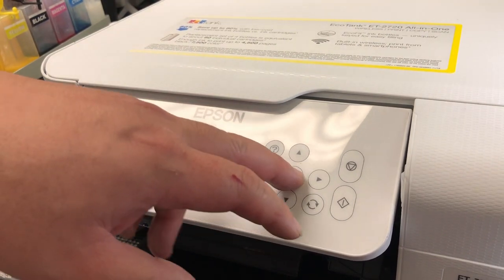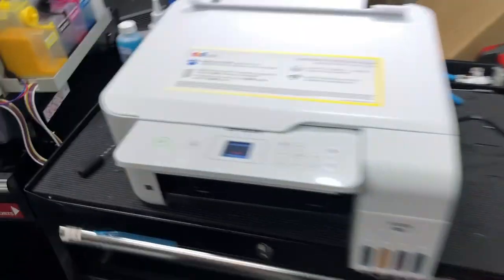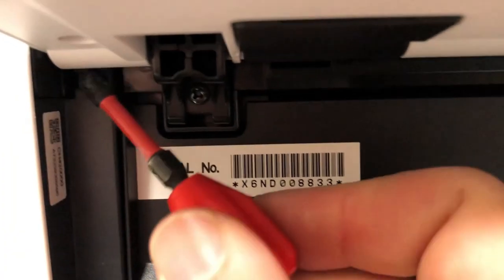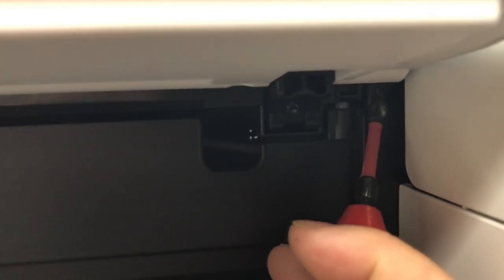Let's turn the printer off and check inside. Some models can open easily, but for this 2800 model, you need to remove a screw on the far left — not that one — then find another screw really far right on the top. That one.